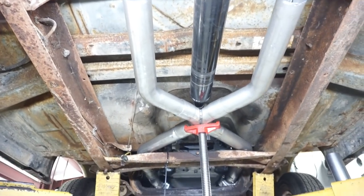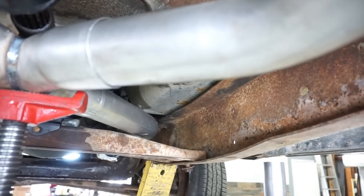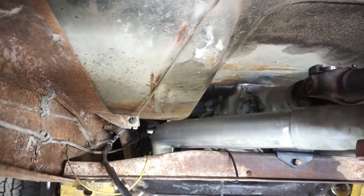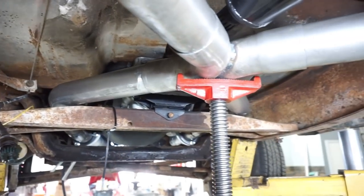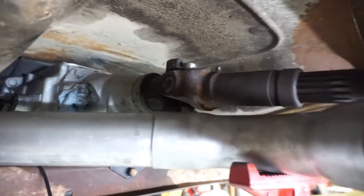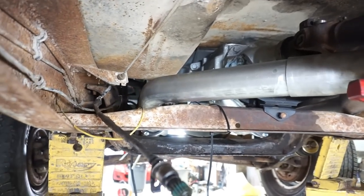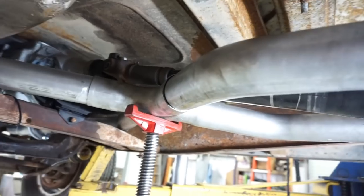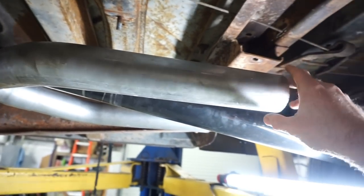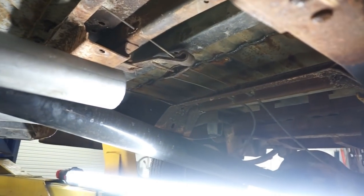Things are looking really good — the X-pipe is straight, I've got nice clearance with the crossmember, and I can notch the rear crossmember if needed. The drive shaft and U-joints have plenty of clearance. The cool part about these universal X-pipes is the rear pipes can be rotated up to be more in line with the frame or ground, which lets me tuck the mufflers back underneath the frame. Now I'll get those mufflers set up and hung in here.